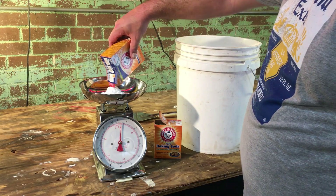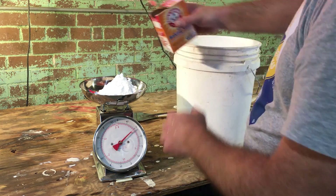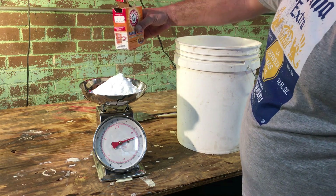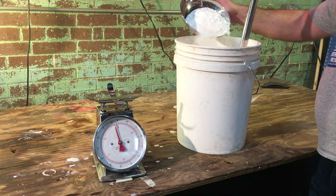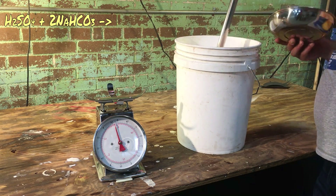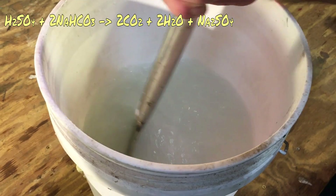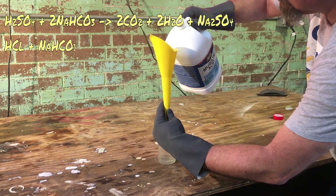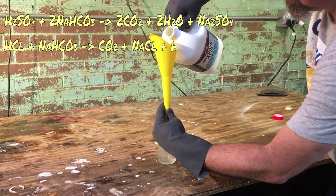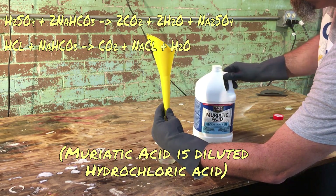One of our chemist friends suggested that instead of using sulfuric acid, we use hydrochloric acid since it might be a little safer. Both reactions result in carbon dioxide gas, so both will work. One molecule of sulfuric acid reacts with one molecule of sodium bicarbonate to form two molecules of carbon dioxide, two molecules of water, and one molecule of sodium sulfate. One molecule of hydrochloric acid reacts with one molecule of sodium bicarbonate to produce one molecule of carbon dioxide, one molecule of salt, and one molecule of water. So molecule for molecule, the sulfuric acid reaction is twice as efficient as using hydrochloric acid.